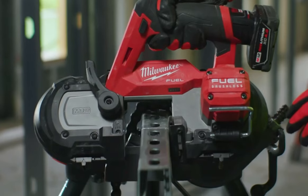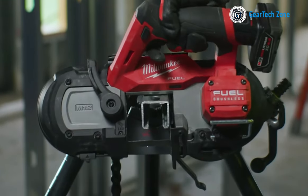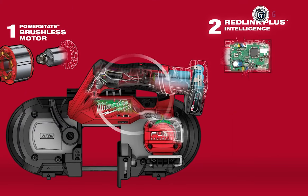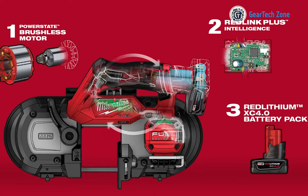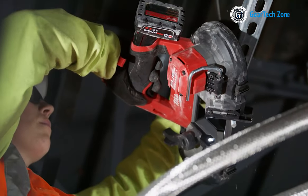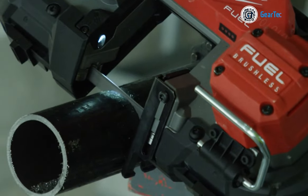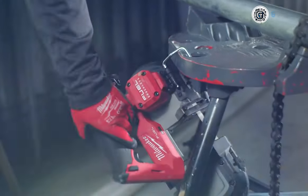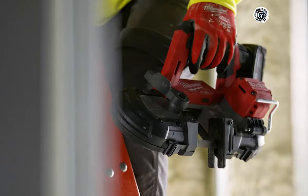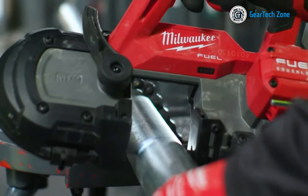With a variable speed trigger, you have precise control over the speed for different applications. The pre-built rafter hook facilitates easy storage between cuts, enhancing the tool's practicality. Additionally, the band saw is fortified with job-site armor technology, providing superior protection against drops and debris. In essence, the Milwaukee 2529-21XC band saw kit offers excellent value for money, making it a valuable addition to your tool collection.